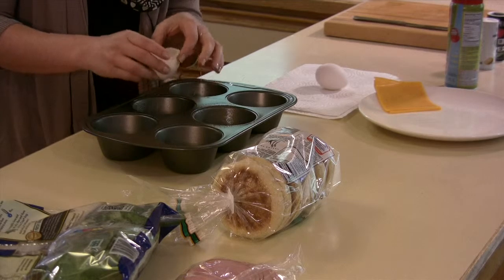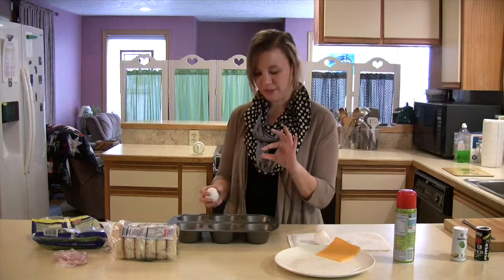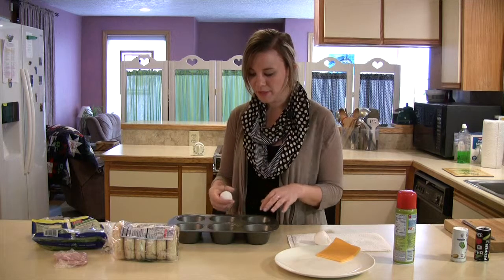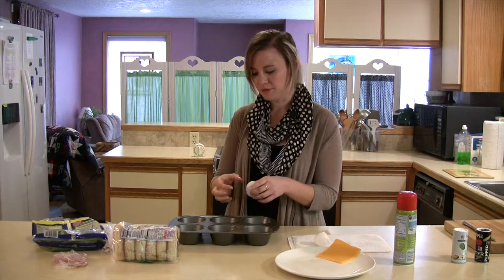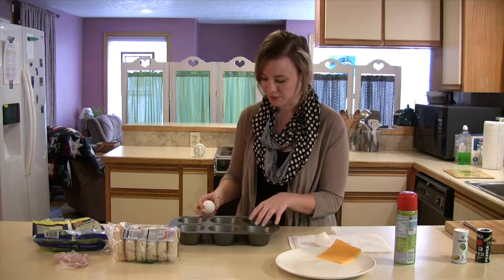I'm using a jumbo muffin pan so that the eggs are a little thinner and they spread out bigger. You can use any size, but if you use a smaller one then they're going to be deeper and maybe not fit on the English muffin as well.